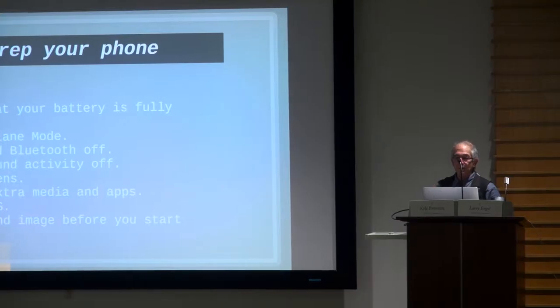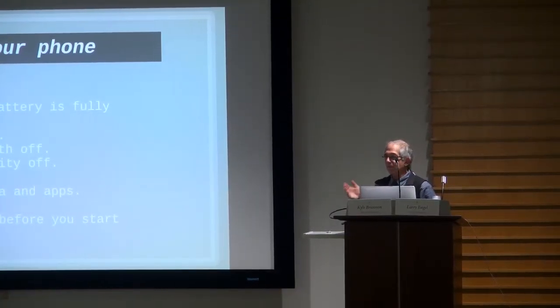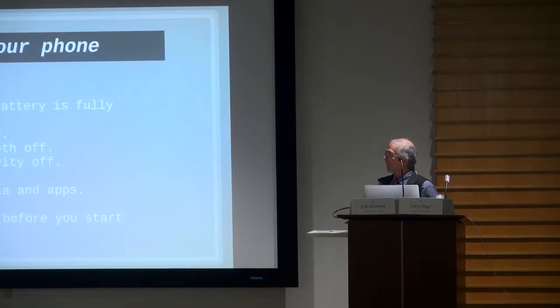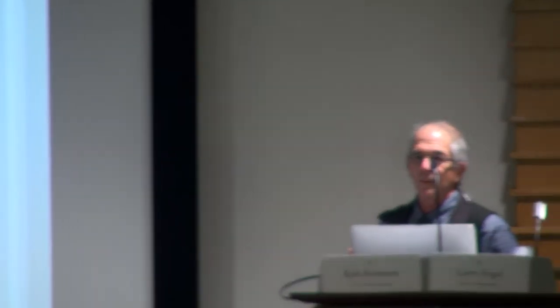Part of the prep should include testing sound and image before you start. That means you record 10, 15 seconds, and then you don't just record it — you play it back, just to make sure that you have audio and an image before you go anywhere.